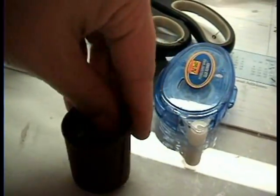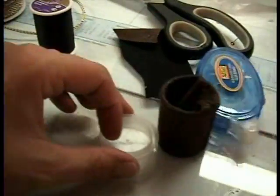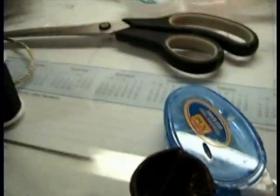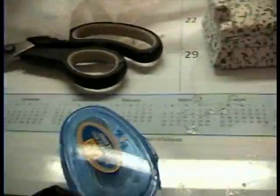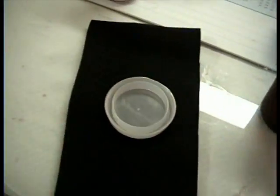You can use either a round piece of cardboard, or this came with a lid so I'm going to go ahead and use the lid. I'm going to need a circle of my fabric — that should be big enough. Cut that circle around like that.